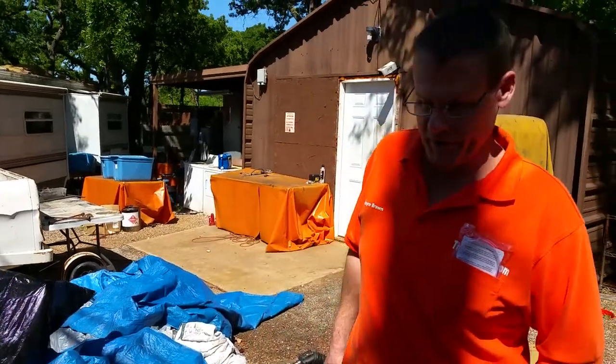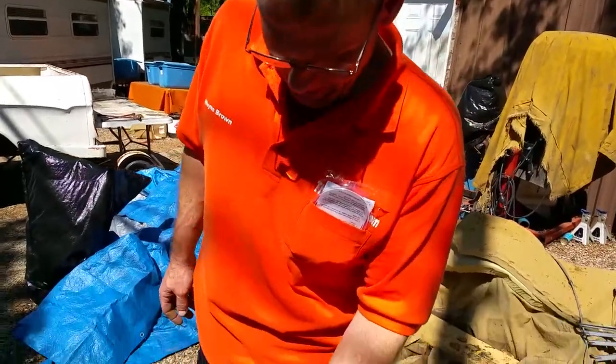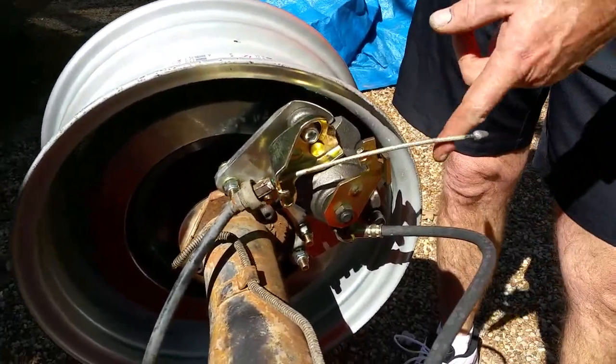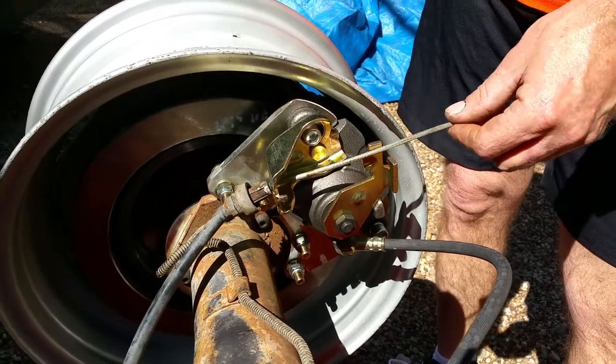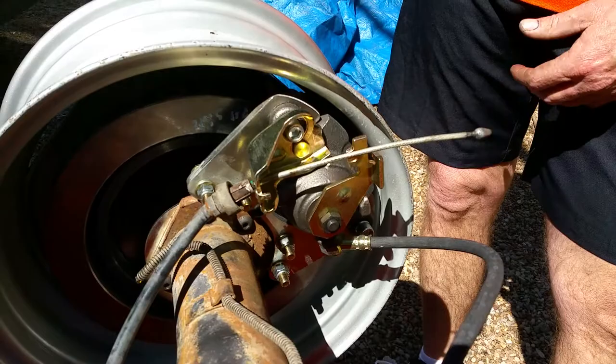Hey friends, Wayne over here at the Ram Man Inc. — don't forget the Inc. I wanted to talk to you about these emergency brake cables. All you gearheads are doing these rear disc brake conversions, and of course we've got to assume that you're gearheads and you can do most things.